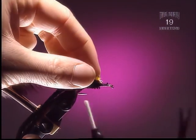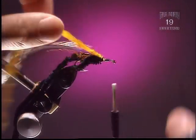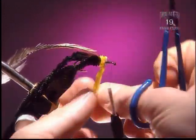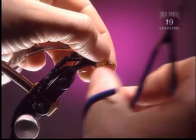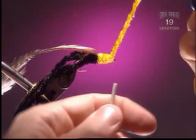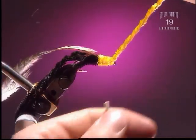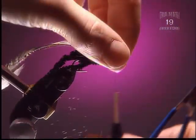Step 7: Now we're going to tie in a piece of yellow chenille, again stripping to the core and tying in just the core of the chenille. Wrap these very close together — that way we get some bulk under the wing case. Work your thread through the chenille to get right to the core, slip it off, and clean it up.